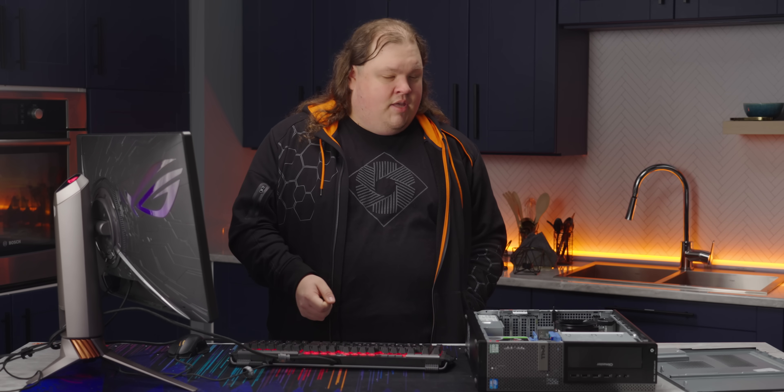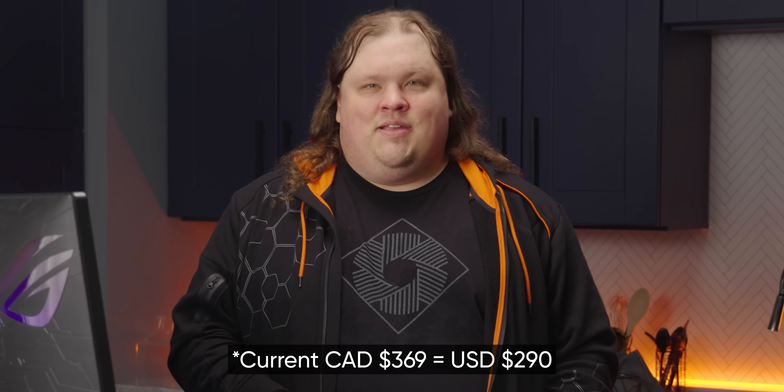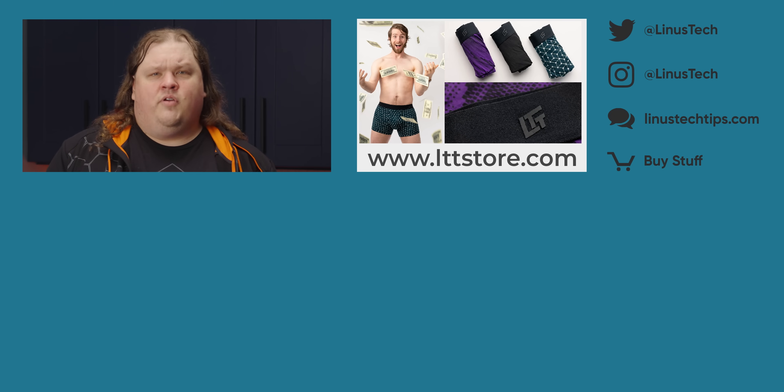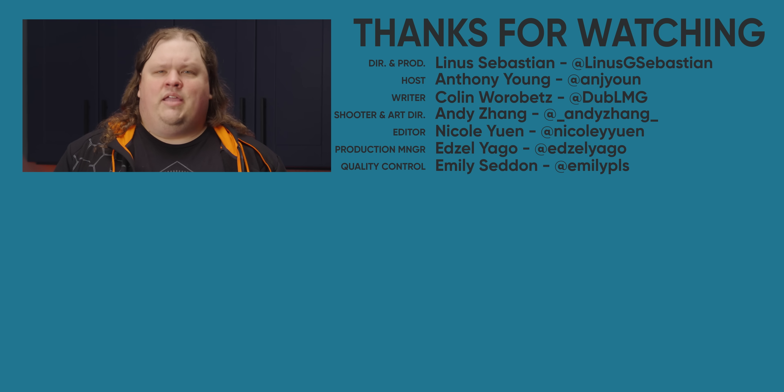And there we have it — a 12 terabyte redundant NAS box for under $1,000, with each hard drive costing about $400. This particular form factor is actually really easy to hide somewhere inconspicuous, especially if you use Pulseway to do all of your remote monitoring and maintenance. Huge thanks to Pulseway for sponsoring this video. If you want to see more DIY server content, get subscribed and check out all of our other server videos linked in the end screen. See you later.